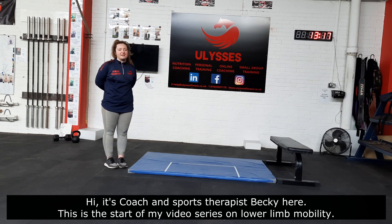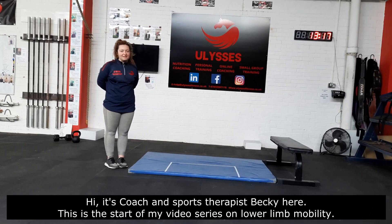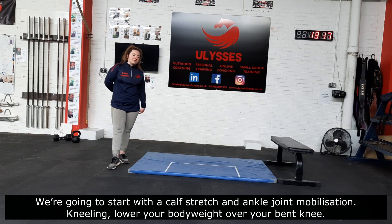Hi guys, it's Courtney's Sports Trainer with Becky here at UBC's Fitness. This is the start of our video series on lower mobility. The first video is going to be starting from the bottom at the ankle. We're going to do a stretch of the calf and try to mobilise the ankle joint itself.